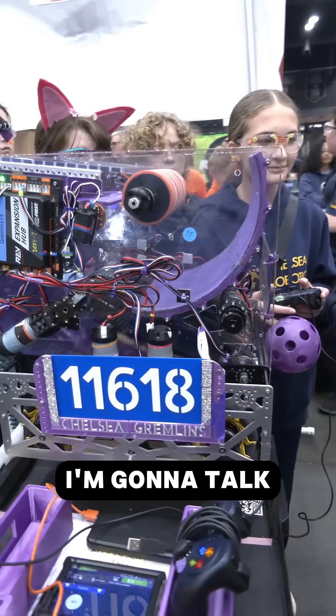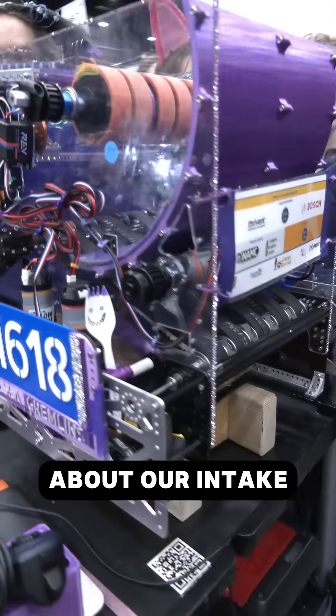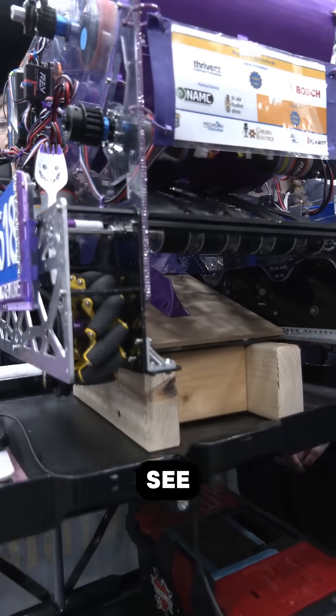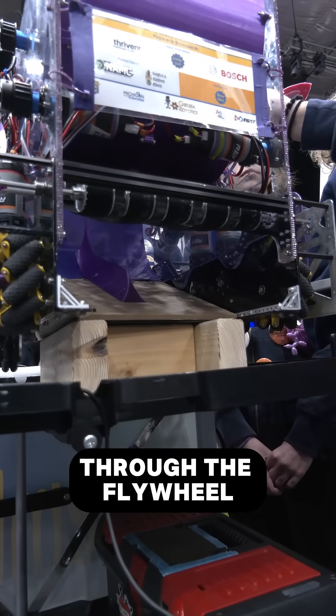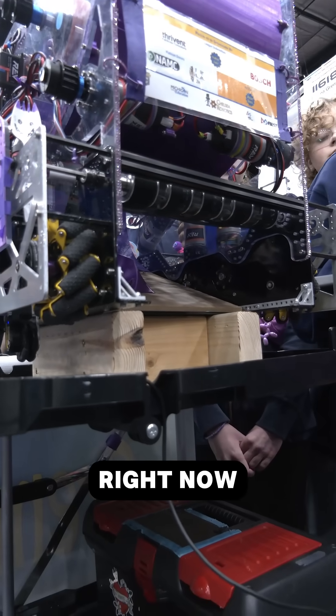I'm Lexi and I'm going to talk about our intake and indexer. As you can see, our belts here are going to rotate and pick up the artifact through the flywheel shooter up top, and we can give you an example of it right now.